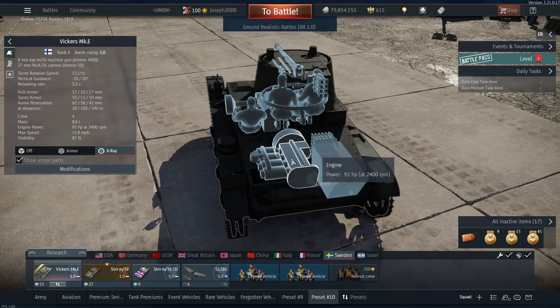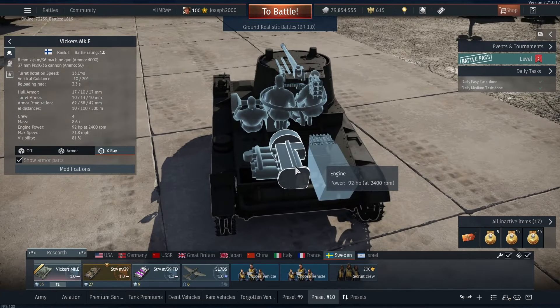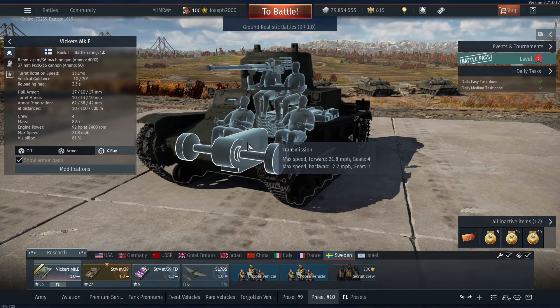Going into the engine — it's only a 92hp engine, which doesn't look like much. That's just how Gaijin have modelled it. The forward speed is 21.8mph. The reverse is still roughly the same as the T26, so don't expect to be backing up out of trouble very easily.